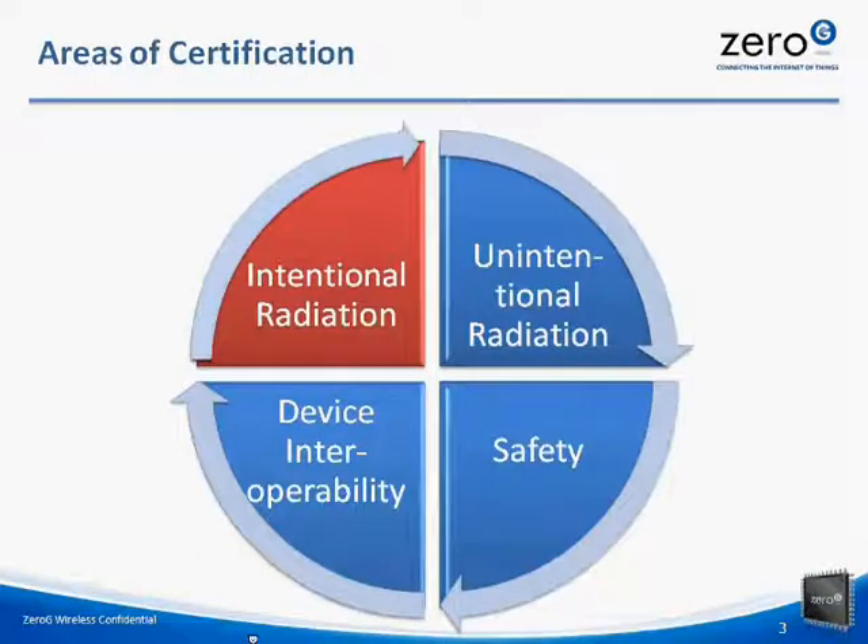There are four main categories when it comes to certification. The first one is intentional radiation. Intentional radiation, by definition, is the actual radio signal that is being generated and transmitted by the Wi-Fi module itself. Intentional radiation is anything that is broadcasting waves. On the other hand, unintentional radiation is the emission caused by the addition of different harmonics, oscillators, clocks, or transients that are present on the board.